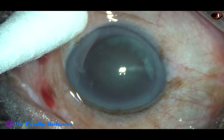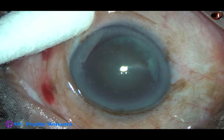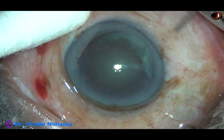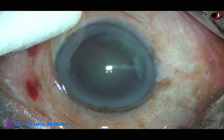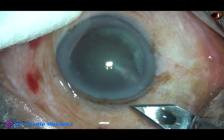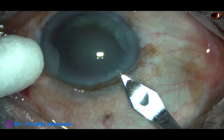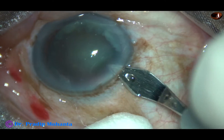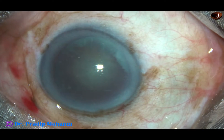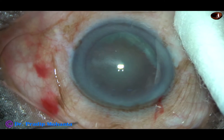This is a cataract with grade 3 nuclear sclerosis. In this case, I am going to demonstrate the stop and chop technique of phacoemulsification. Stop and chop technique is a beautiful technique. This is midway between divide and conquer and direct chop. So after doing direct chop for a few months, one can try this technique.